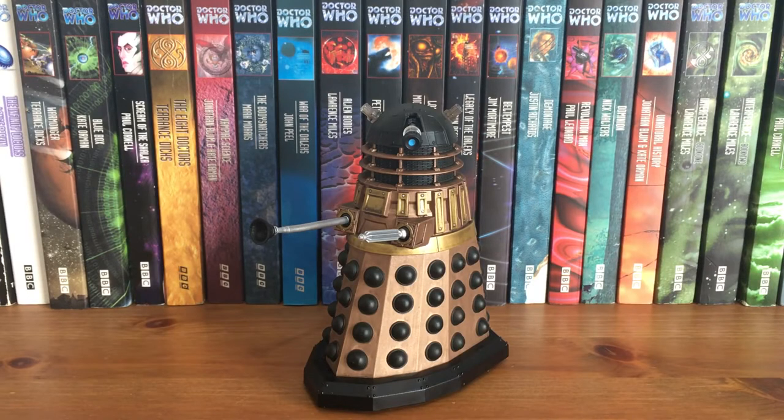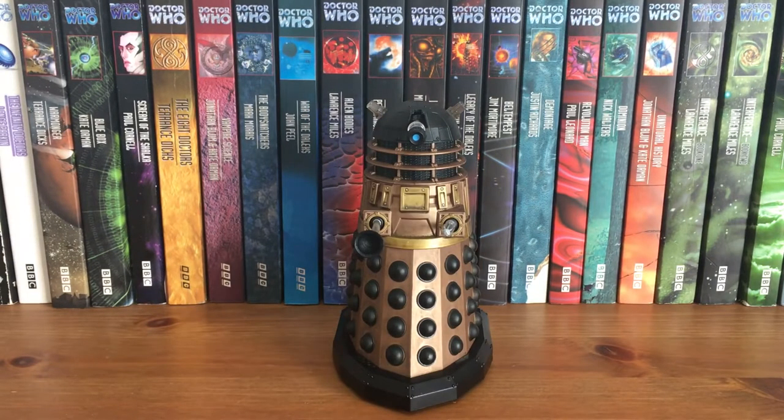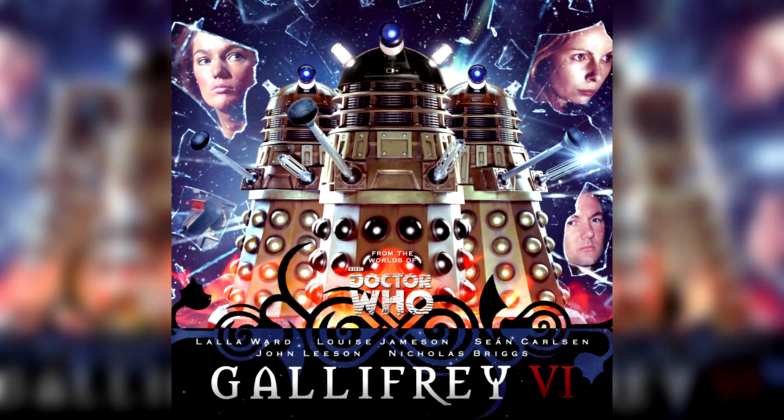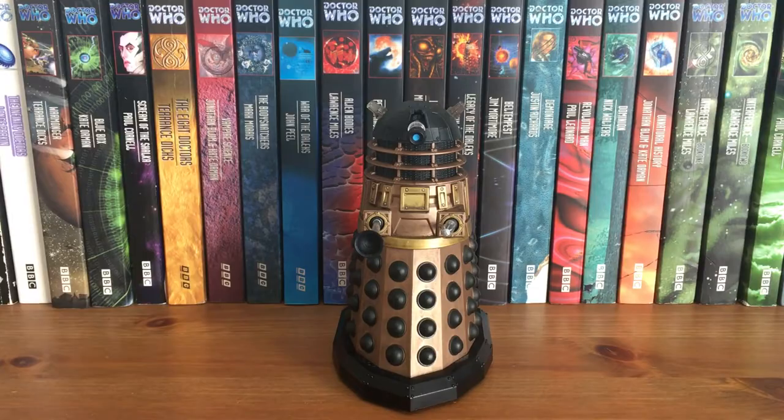And now, the Axis Strike Squad Dalek — in my opinion, the best looking Dalek of the entire range, and quite frankly one of the best Daleks I own in my collection. I've always been fascinated by this Dalek ever since Gallifrey 6 was released in 2013. For whatever reason, Big Finish felt that this story required new series Daleks, so they had to get special permission for that, and thankfully the BBC granted it. This was a really exciting thing to see back then — nowadays new series Daleks aren't that special, but in 2013 this was a massive achievement.